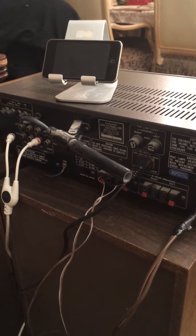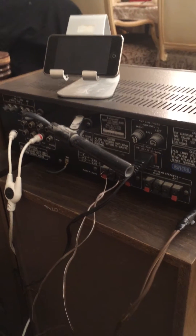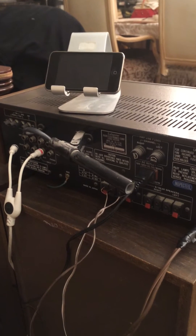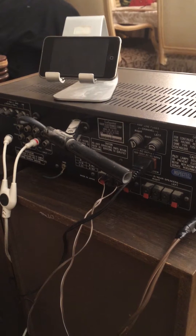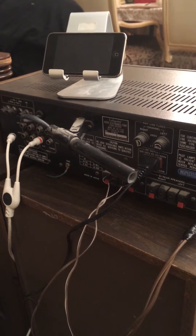In this video I'm going to show you how to take an old stereo system that you may have laying around in your basement and connecting it to your iPod to create an awesome speaker system for your iPod at a really low cost.